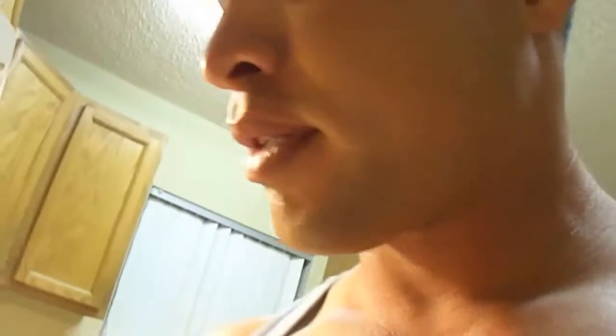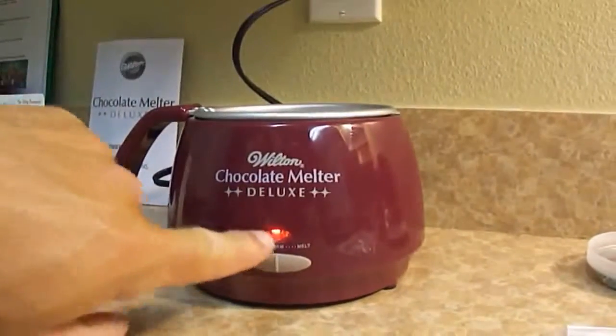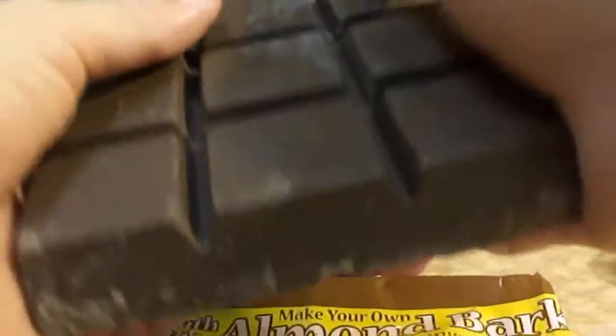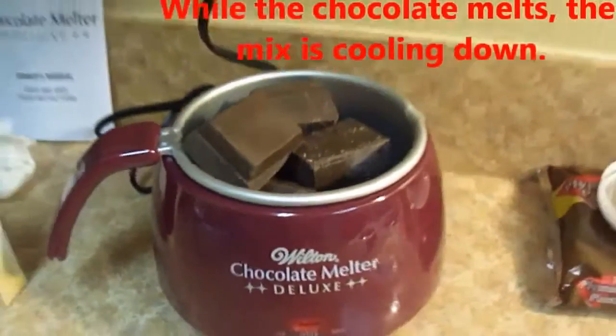While that cools down, I'm going to take this almond bark. I'm going to set this on the melting — this is a cute little thing, I just got it, well my wife got it for me. I'm going to use two. Alright, and we have our mix cooling down.